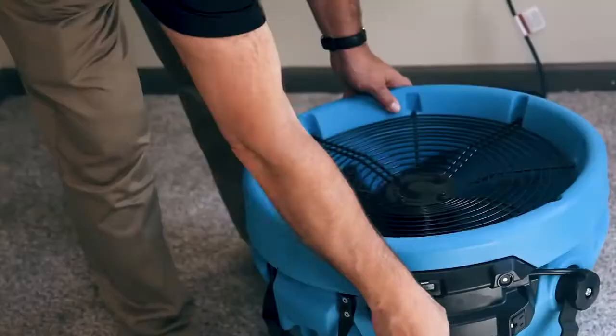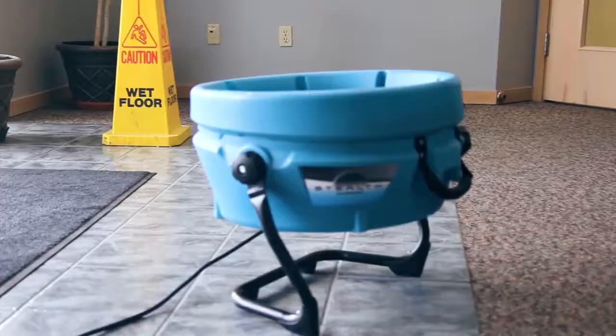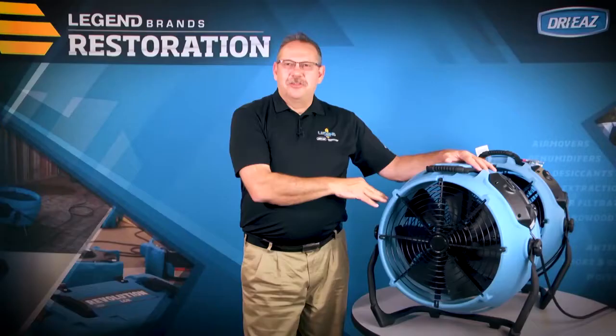At 2600 CFM, the Stealth provides high-velocity airflow that allows this unit to be used in new construction drying projects, facilities, ventilation for fumes and dust, and the water damage restoration marketplace.